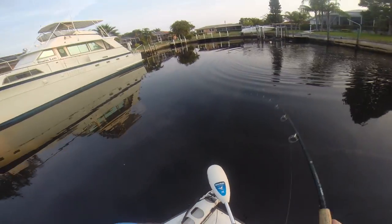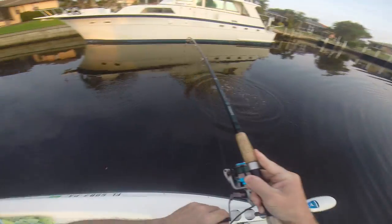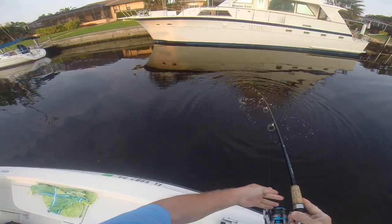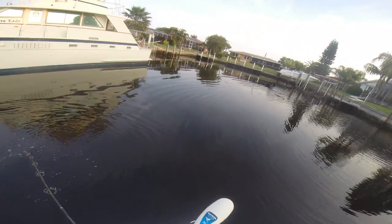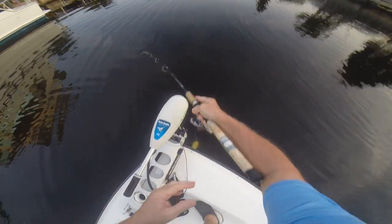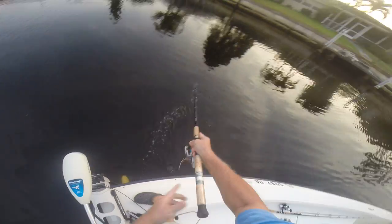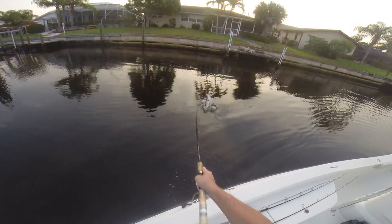Snook on! Snook on top. Little topwater snook — come on up again. There's another one working in the corner here. Get beneath the trolling motor. I didn't have the video on.